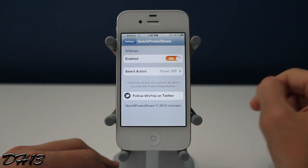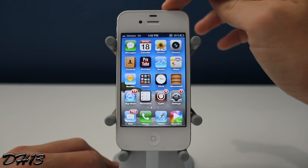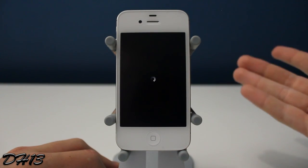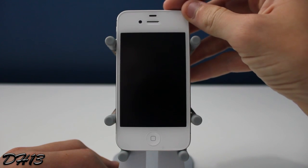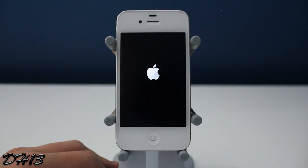I actually think this is a very good feature and a great tweak — they really should include this in iOS 6. I just hold down the power button and it goes straight to shutting down. The slide to power off screen really isn't necessary for most people. I mean, how many times are you going to accidentally hold down the power button for that long?